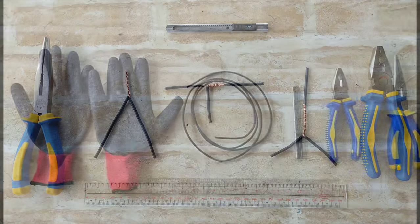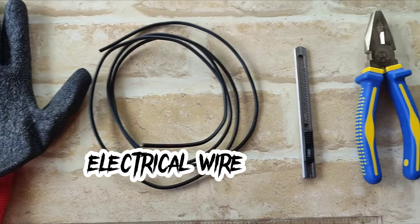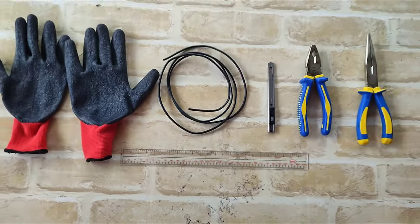Electrical wire splice and joint. The materials needed are safety gloves, electrical wire, cutter blade, lineman plier, long nose plier, and lastly, our ruler.